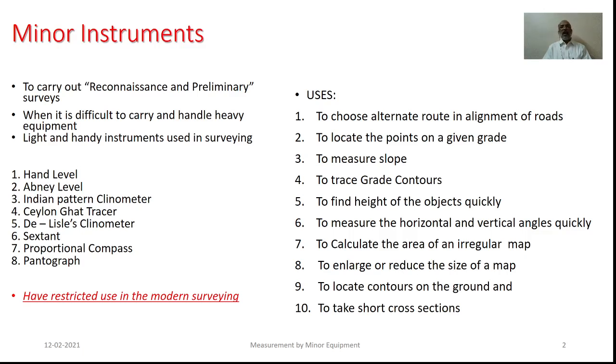Just as we are interested in knowing the features related with the topography on which we wish to survey, we would prefer minor equipment, and the range could be hand-level, Abney-level, Indian pattern clinometer, Ceylon card tracer, Deliseless clinometer, sextant, proportional compass, pantograph, etc.